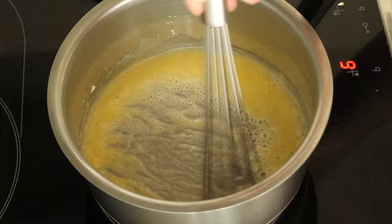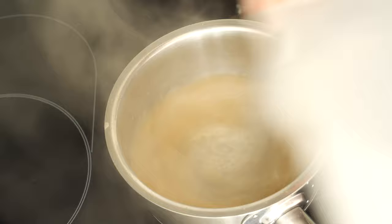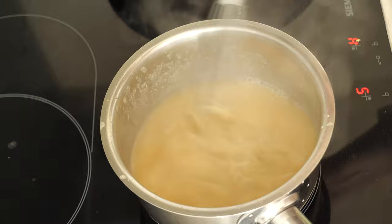Then add the flour and let it simmer for another three minutes. After the flour and butter are combined, add the broth all at once and stir vigorously. Then add the cream and the capers and lower the heat.